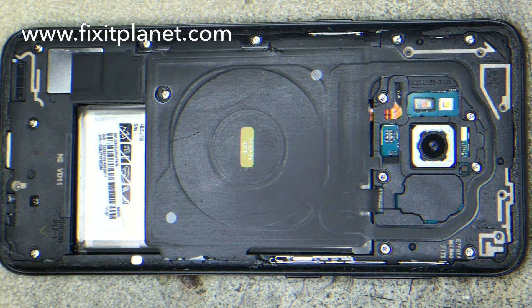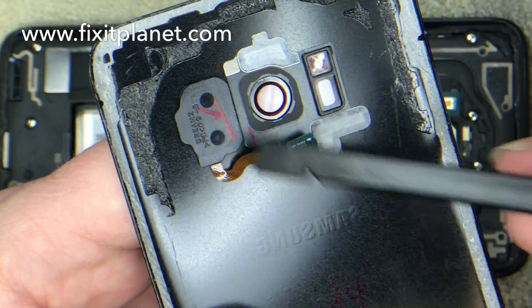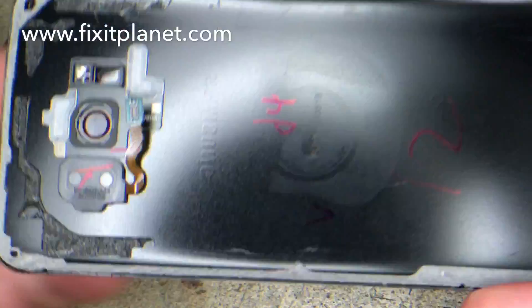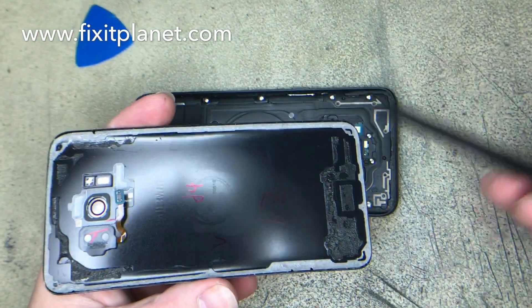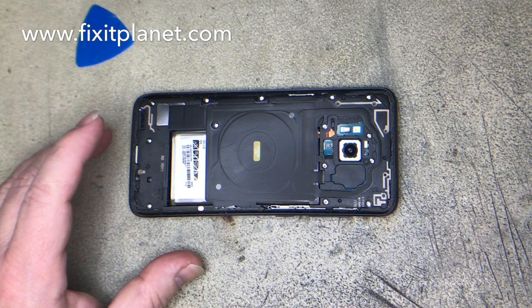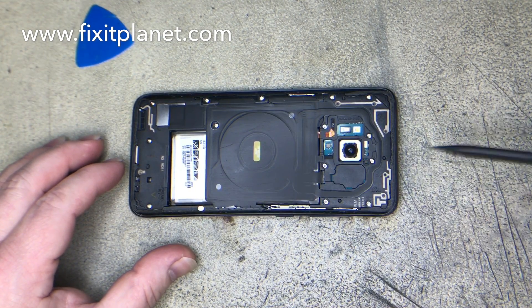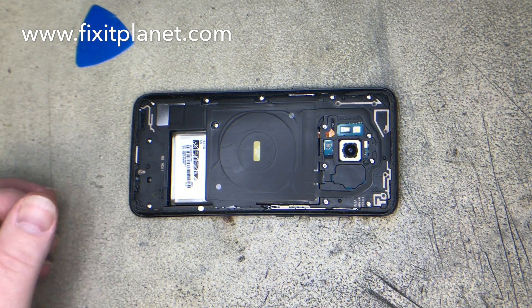Now if you do a good job of removing the back, you'll see that the adhesive is still in pretty good shape. I'm just pointing out the fingerprint reader again — it's very important not to damage that. Our adhesive all around the edges here is in good shape, so we'll be able to reuse that. If you damage it or mess it up really bad, you'll want to replace it and get some fresh. And there are a bunch of screws we're going to take out now.